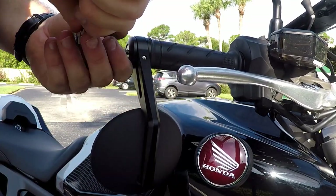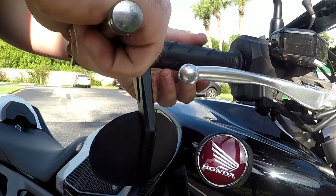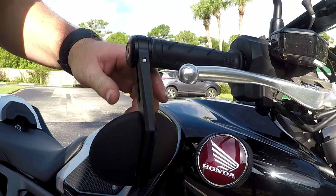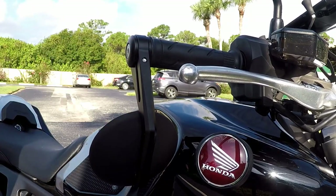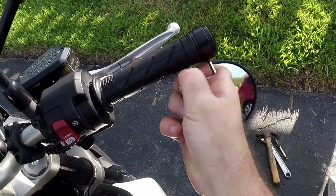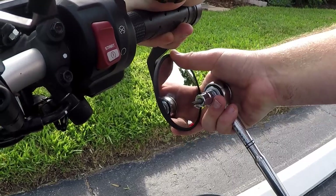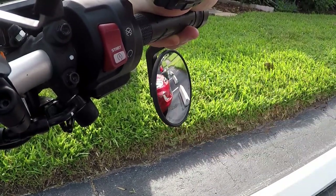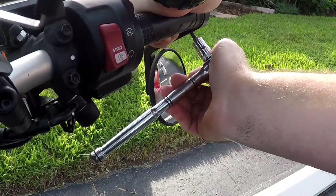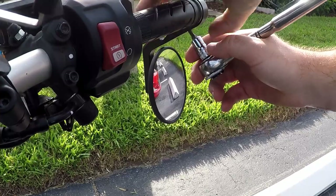Try to prevent that bar end mirror from slipping. That feels pretty good — pretty free there. Now I'm going to work on adjusting my mirrors. Go ahead and loosen this up — that's very tight. Now we can adjust them.